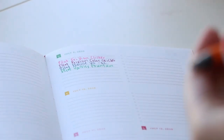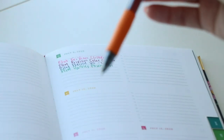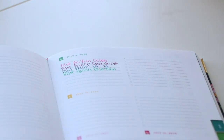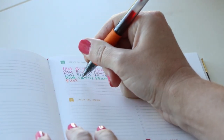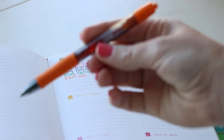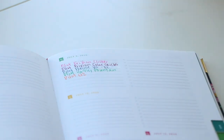And this one is the Pilot G2, which people have very strong opinions about. This is the orange color — they come in a ton of colors. It's the 0.7 millimeter, it's a clicker, and it's great. This one comes in a ton of different colors too, so that's a good one. I'm a fan.